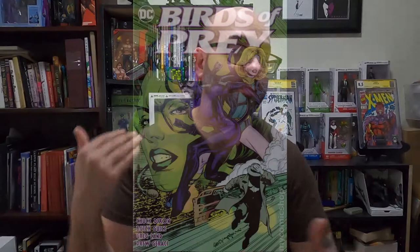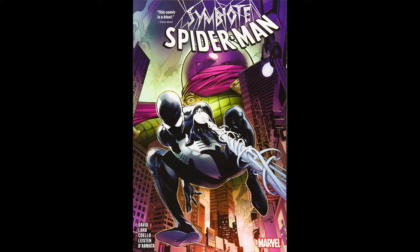Hello everyone, King Comic here, and today we're going to be taking a look at an unboxing video from comic book artist Greg Land. Greg Land has worked on many different titles, some of which include Birds of Prey, Nightwing, Uncanny X-Men, and the Symbiote Spider-Man series.